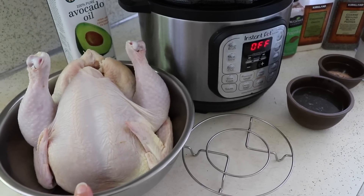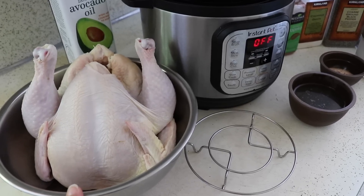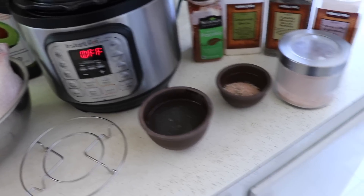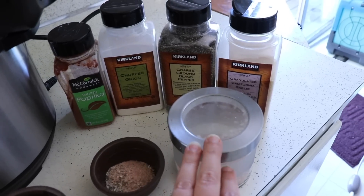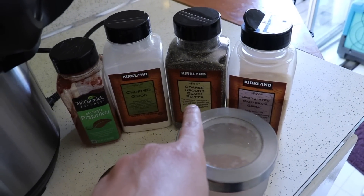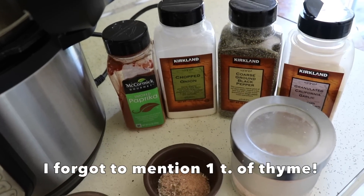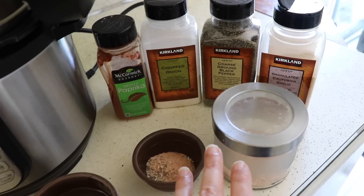I did not go and try to find the tiniest chicken I could. This is a pretty average sized chicken — it's just over four pounds. For the recipe, I'm using my favorite way to cook chickens in the Instant Pot. I have a spice rub I just mixed up: two teaspoons of salt, one teaspoon of garlic, half a teaspoon of black pepper, one teaspoon of onion, and half a teaspoon of paprika — smoked paprika is what I like. I'll put those measurements in the description below.